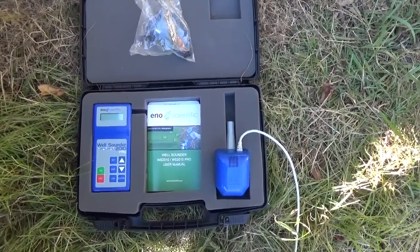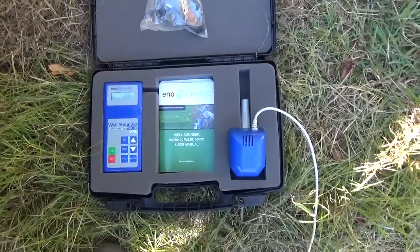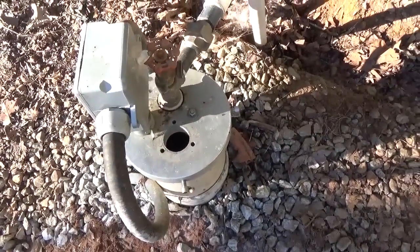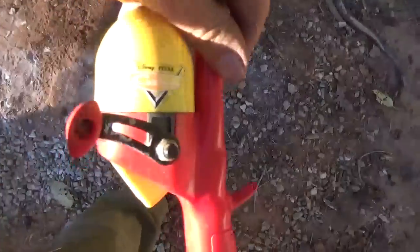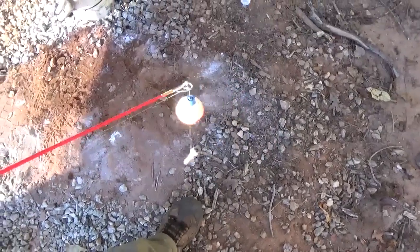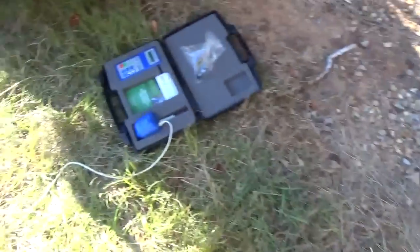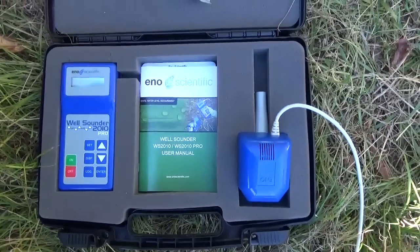There are a couple of different devices on the market. I chose the Eno Scientific sonar, the Well Sounder 2010 Pro, and I'm trying it for the first time in my own well. We've also verified it with this high-tech device — a Cars Shakespeare fishing pole, so Lightning McQueen would be proud. But I'm really not going to show up on a job site with the Disney Pixar gear — they'll run me off.